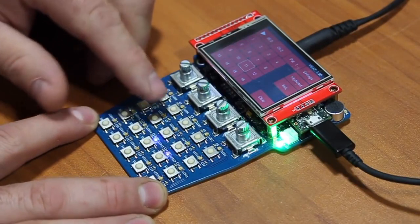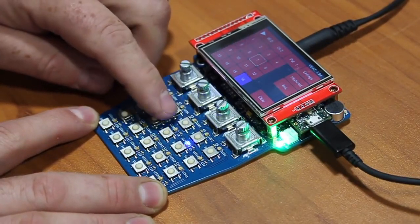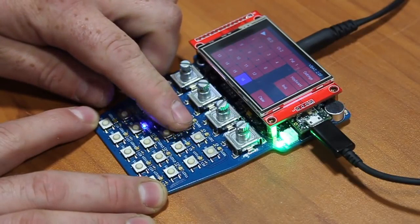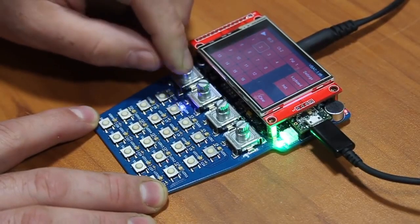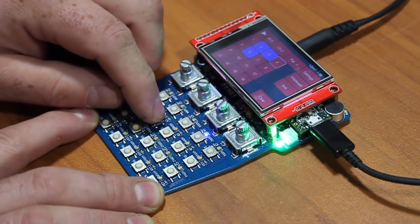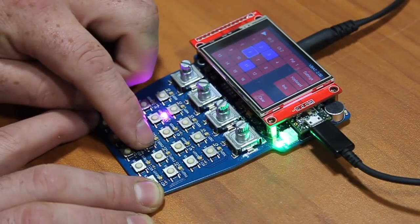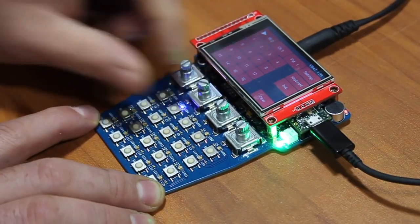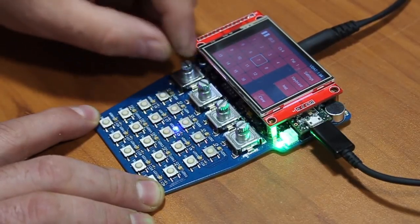Then I'll go into channel 2 and play with some different sounds. This is a waveform type sound. I think I'll start over there. I like that — I think that's a sine wave.